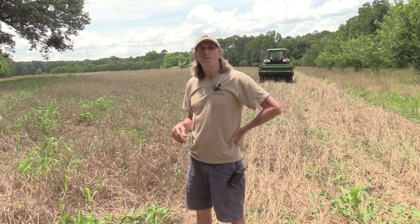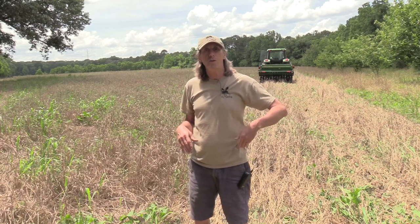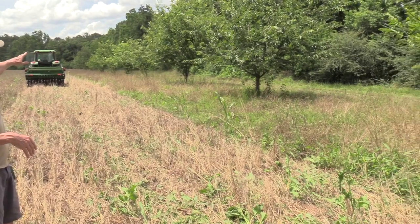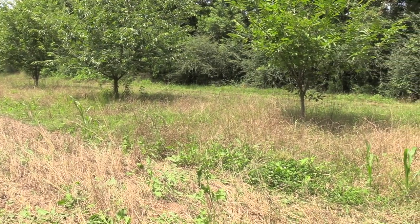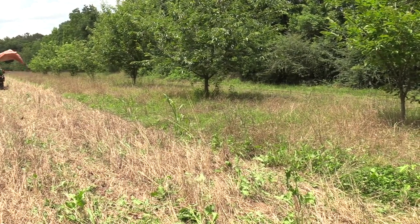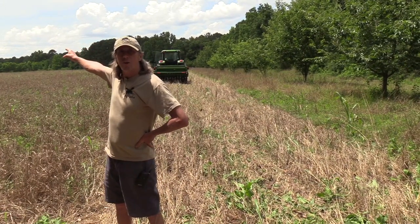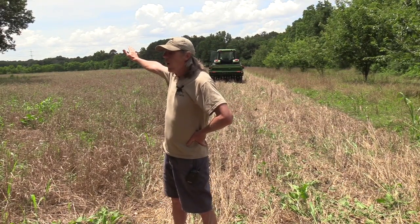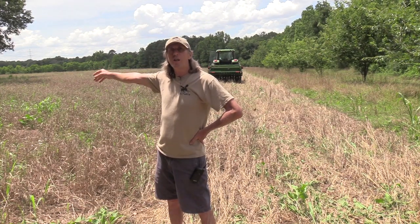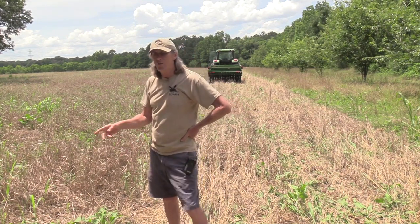But first there are a couple of other things about this field worth showing — some of the long-term strategies I have. I have about 20 or 25 Dunston chestnut trees that line the east side and the north side of this field. And then to the west of the field I've got a row of apple and pear trees. Let's go take a look at them right now, and then I'm going to crawl back in the tractor and finish drilling this field.